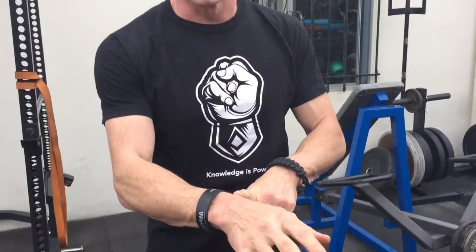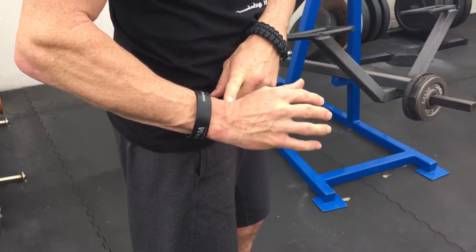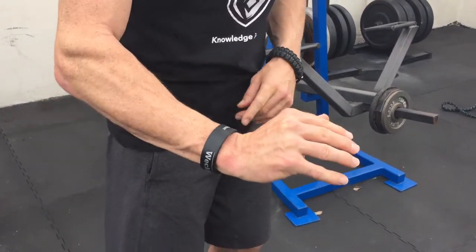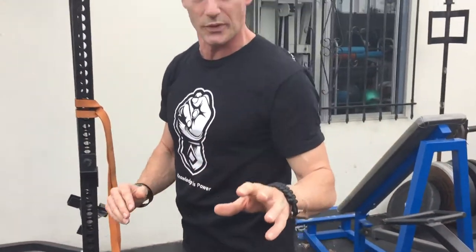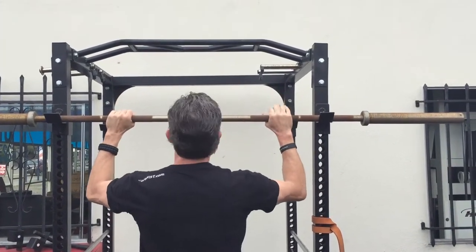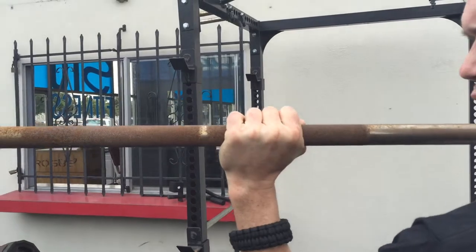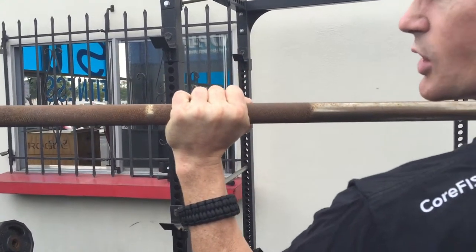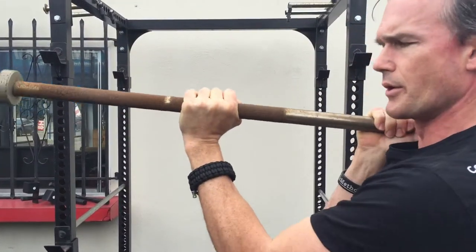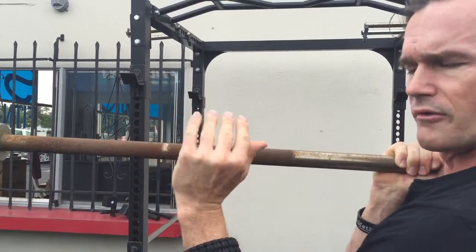The key in this begins with the wrists. What we want to do with the wrist is position them with this cocked flexion toward the radius right here. This position with the wrist is very similar to how you would set up for any kind of a barbell press — whether bench pressing or overhead pressing with a barbell. That position of the wrist is exactly what I want you to use for this technique.